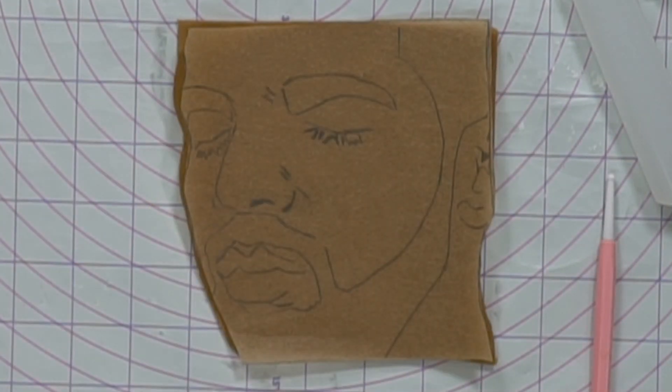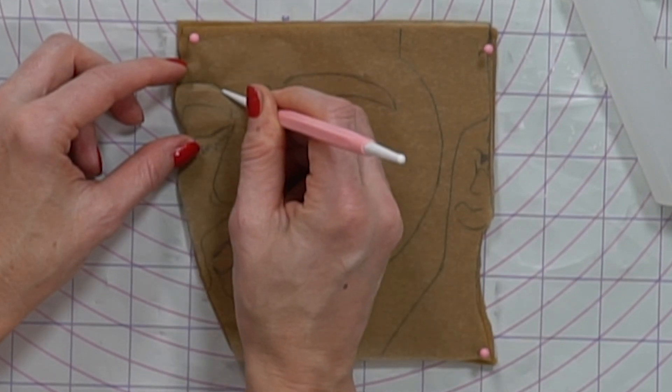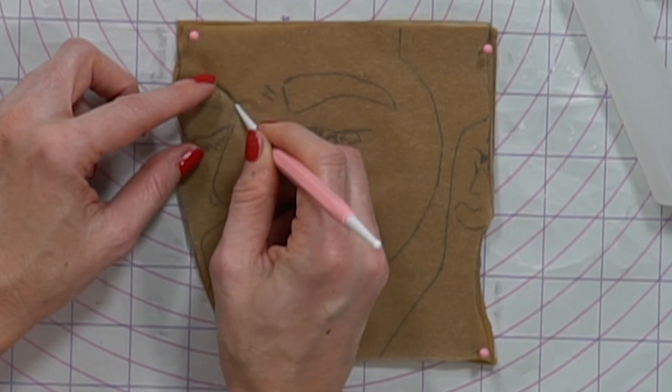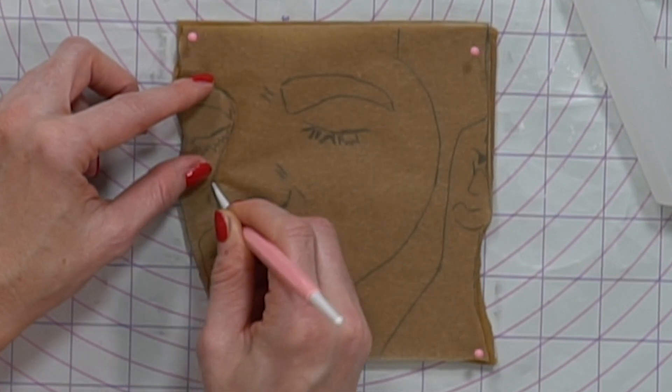I want to leave an indentation — I don't want this to move so I might actually pin it down. I'm just tracing the details. I can feel the fondant is soft and it's going to make an indentation.